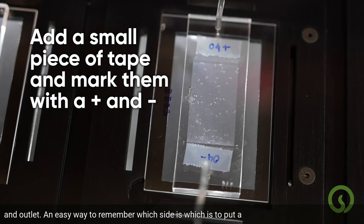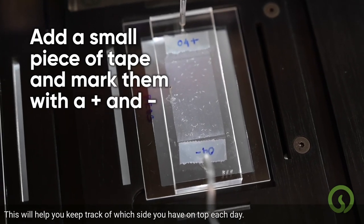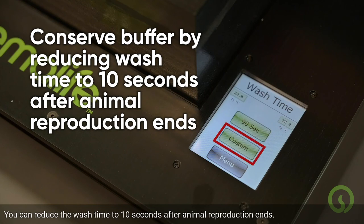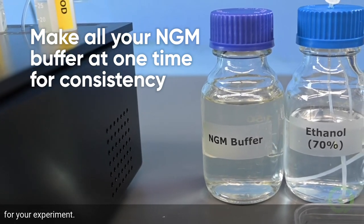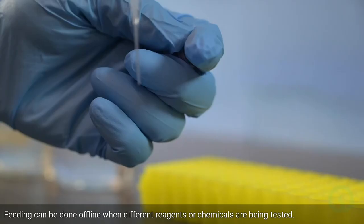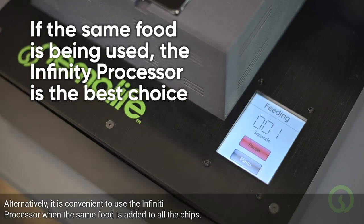An easy way to remember which side is which is to put a small piece of tape on either end of the chip and mark them with a plus and minus sign to keep track of which side you have on top each day. To conserve usage of buffers during lifespan experiments, you can reduce the wash time to 10 seconds after animal reproduction ends. For consistency, make all the NGM buffer bottles together at one time for your experiment. For larger scale experiments, use the 250ml bottles. Feeding can be done offline when different reagents or chemicals are being tested, but it is convenient to use the Infinity processor when the same food is added to all the chips.